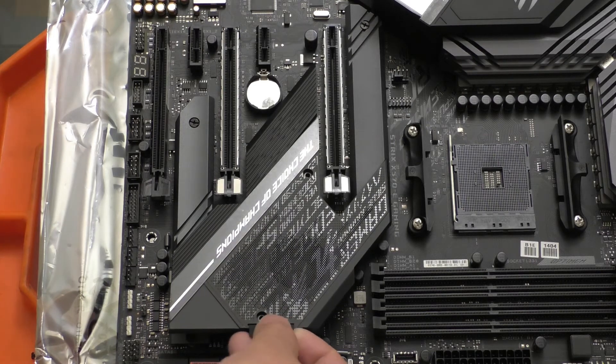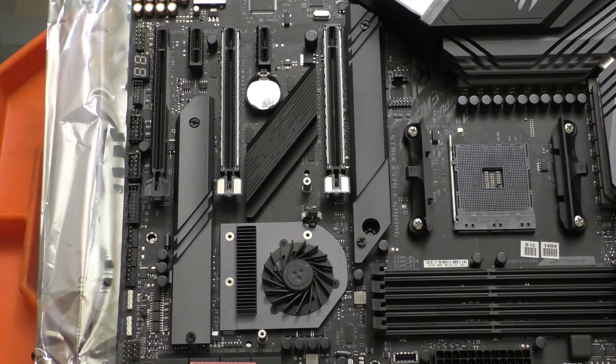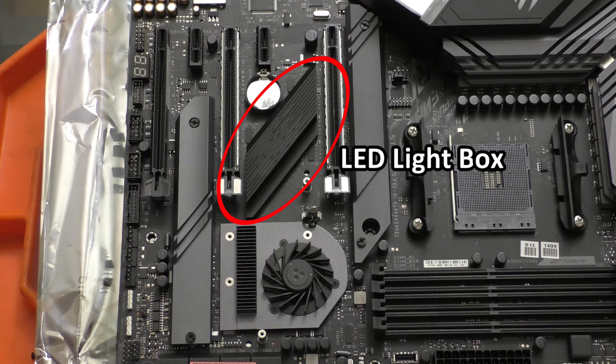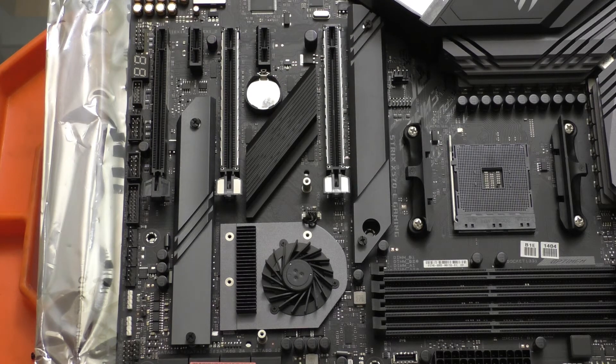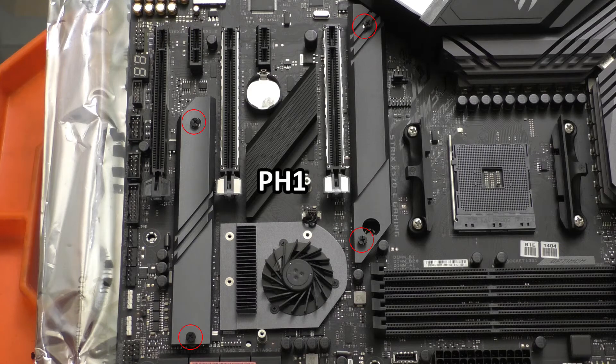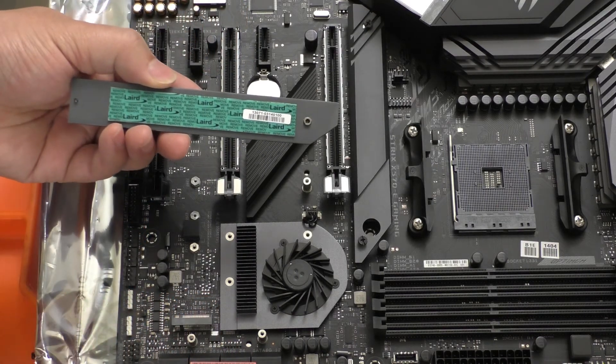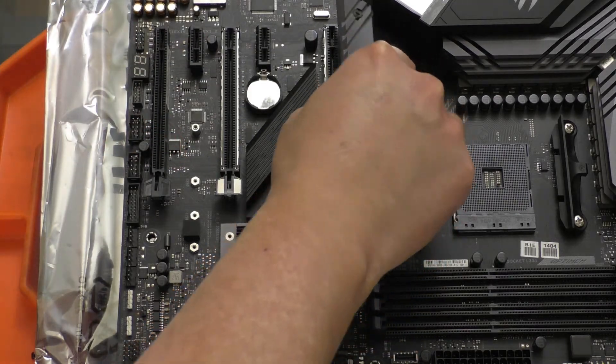Once the screws are out, we can use the handy ROG pull tab to remove the fan shroud. Beneath that we can clearly see the X570 chipset fan, and then we have four screws — two on each heat sink — to access the M.2 slots. One interesting thing is there's a hole through one of the heat sinks so you can secure the motherboard to the case with a screw there, meaning you have to remove this shroud anyway when installing the motherboard. There's also a plastic piece in the middle which turns out to be an LED module for more RGB. We can then loosen all four screws on the M.2 heat sinks — those screws are captured so they won't come out all the way — and take them off, revealing thermal pads on the bottom for your M.2 drives.